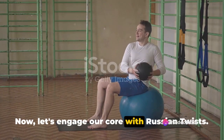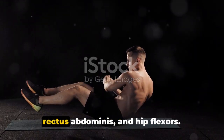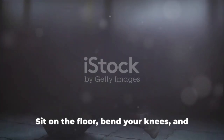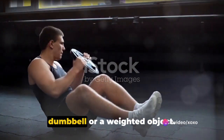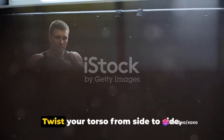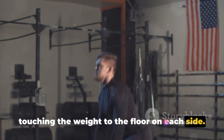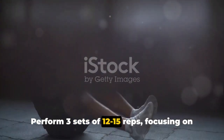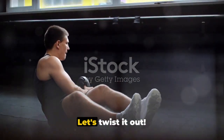Now, let's engage our core with Russian twists. This exercise targets your obliques, rectus abdominis, and hip flexors. Sit on the floor, bend your knees, and lean back slightly while holding a dumbbell or a weighted object. Twist your torso from side to side, touching the weight to the floor on each side. Perform 3 sets of 12 to 15 reps, focusing on controlled and deliberate movements. Let's twist it out.